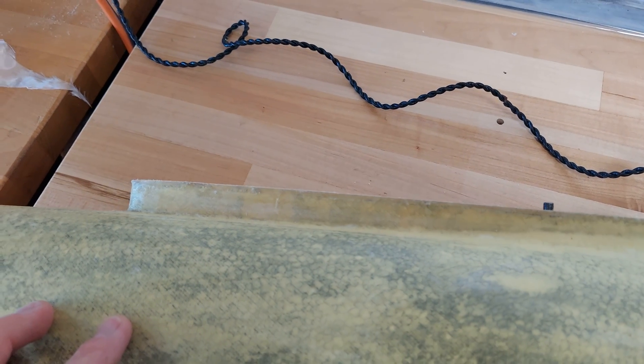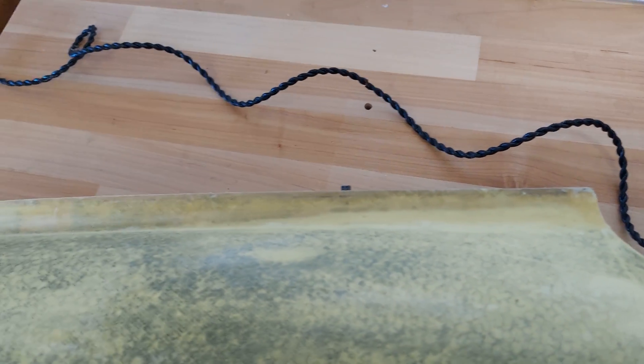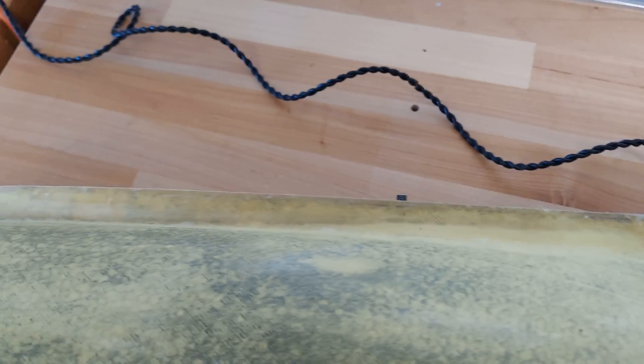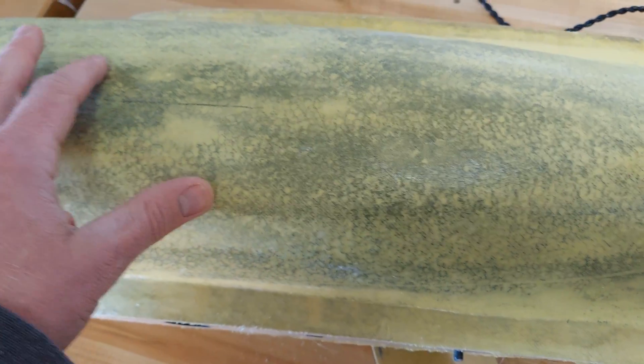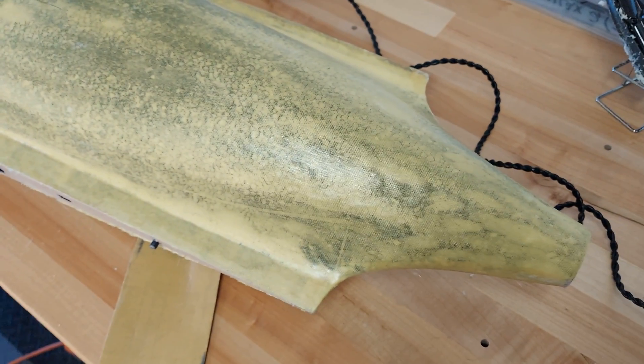Here's the completed joining section after hitting it with CA and sandpaper — you can see it cleans up very nicely into a nice sharp edge, and that'll fit nicely against the wing. I'm going to go ahead and finish the rest of the body, but there's nothing left to show that I haven't already shown you.